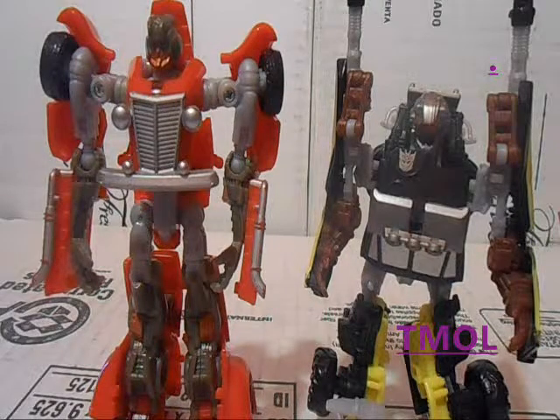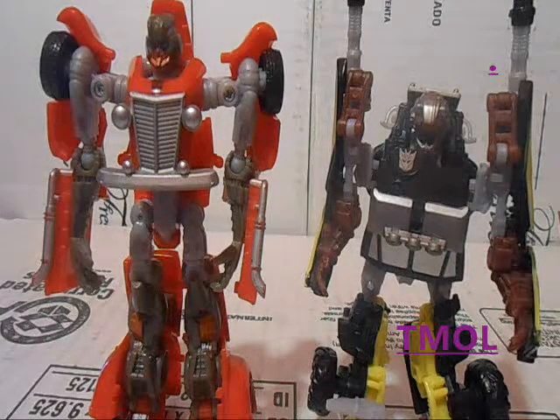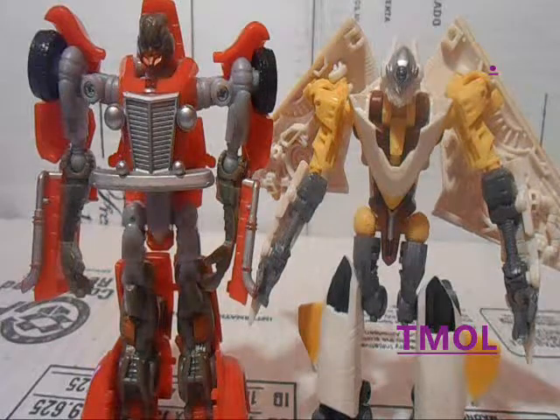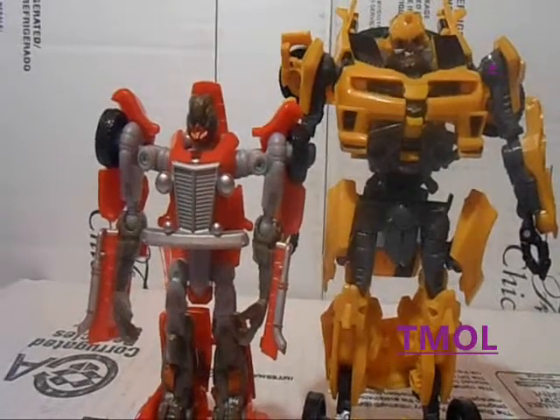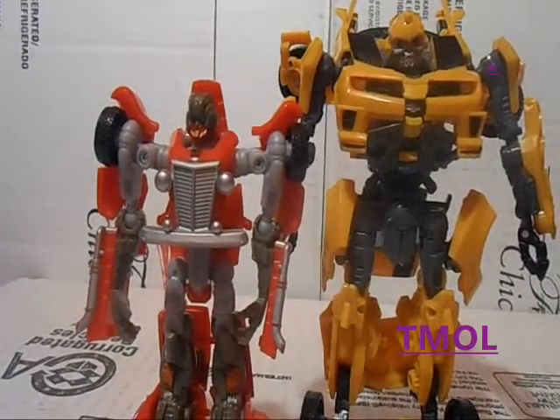Next to him is the repaint of Revenge of the Fallen Scout Class Dune Runner, Hunt for the Decepticons Scout Class Sunspot, Hunt for the Decepticons Scout Class Insecticon, and DOTM Deluxe Class Bumblebee. I'm comparing everyone to Bumblebee, cause reasons.